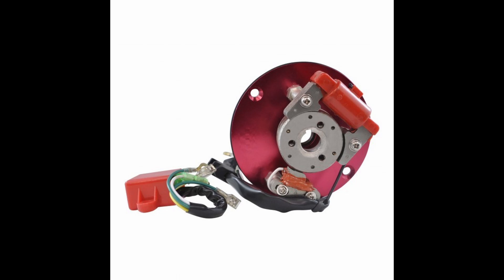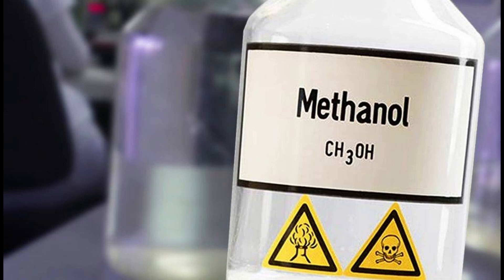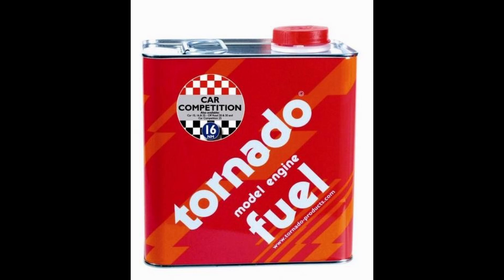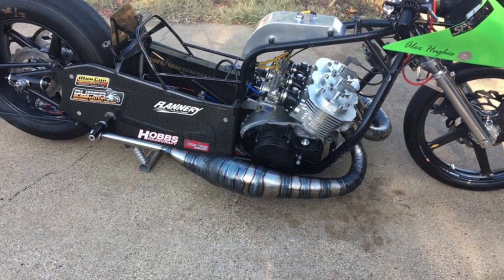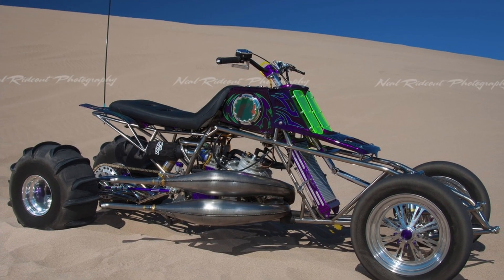Twelfth way: sports ignition. It is lighter and the engine picks up speed better. Thirteenth way: convert the engine to methanol or nitromethanol. This will give a huge amount of torque to the engine, but it needs a good ignition system. All these methods can be combined with each other.